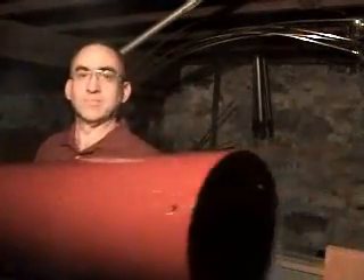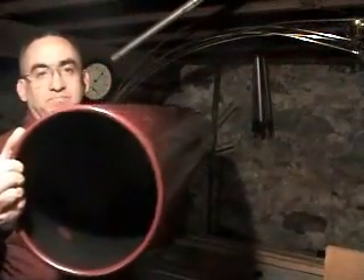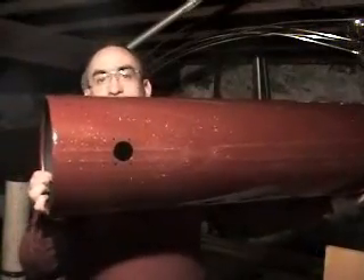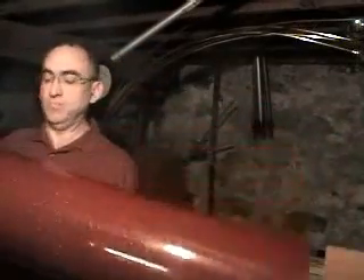This tube obviously has two ends. One end is straight, and that's the end that the optics will be mounted at. The other end has a curled top. It has a hole for the focuser, and this hole was drilled using a hole saw, and at the opposite end it has three holes for the mirror mount.